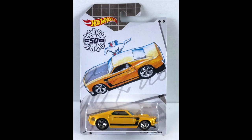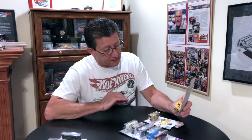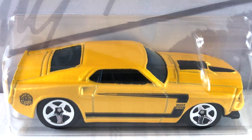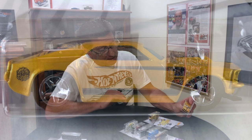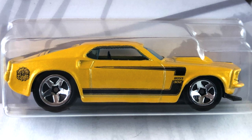Number four is the 69 Ford Mustang, done in a nice pearl yellow mustard. It has chrome five spokes all the way around — big ones in the back, little ones in the front. The tampos on the hood are the hood scoop and a stinger point. The side has a Boss 302-style stripe on it and the Larry logo on the quarter panel. The interior is black and the windows are blue transparent.